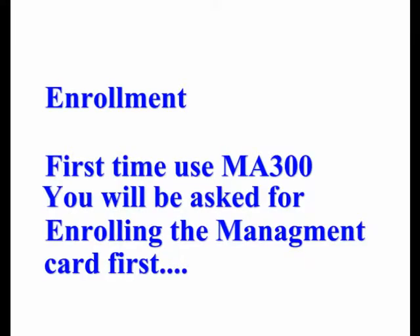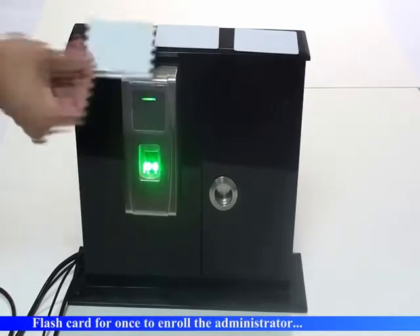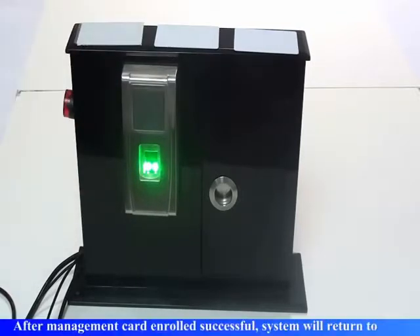The first time you use MA300, you will be asked to enroll the management card first. Register the management card by flashing the card once to enroll the administrator. Registration is successful.